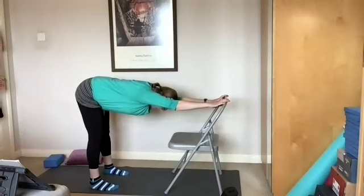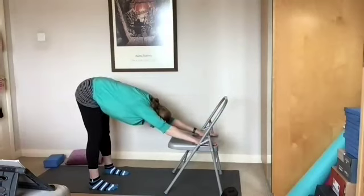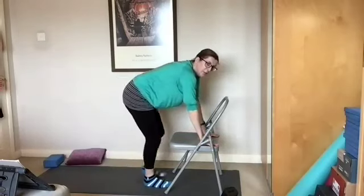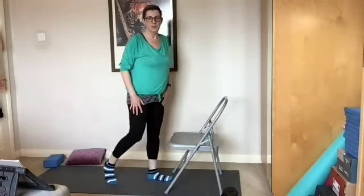This is also stretching into the whole of the spine, so nice deep breaths here to feel that stretch. If you want a stronger stretch, bring the hands down to the base of the chair, the seat of the chair, maybe moving the feet back. Come out of the stretch, walking forwards, uncurling up. So that's an alternative hamstring stretch.